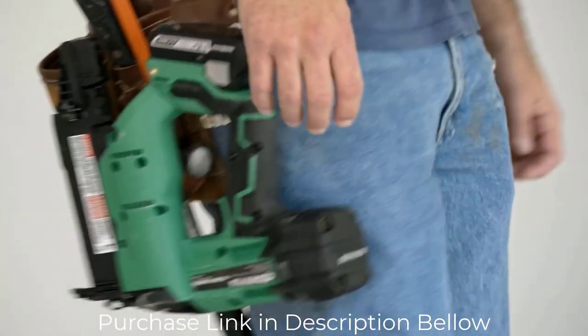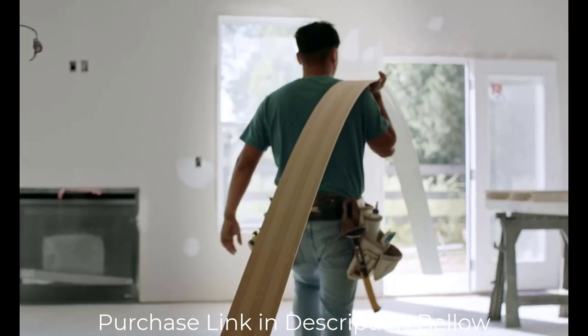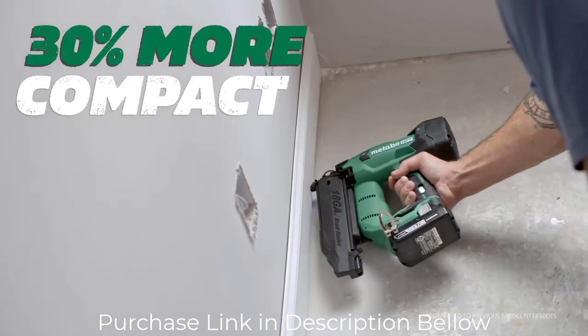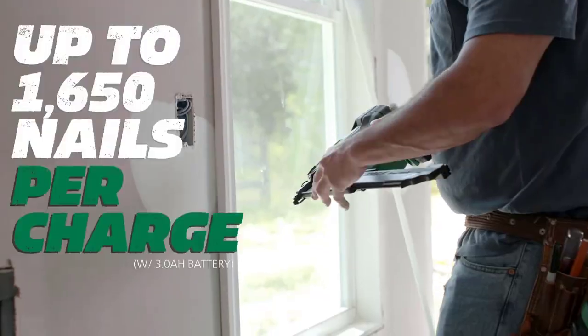This cordless nailer can be used for a variety of applications including molding installation, cabinet assembly, wainscoting, chair rail, window and door casings, and decorative trim. This 18-gauge Brad Nailer employs a unique air spring drive system that uses compressed air to drive each nail, resulting in zero ramp-up time, increased driving speed, and recoil that feels like a pneumatic nailer.